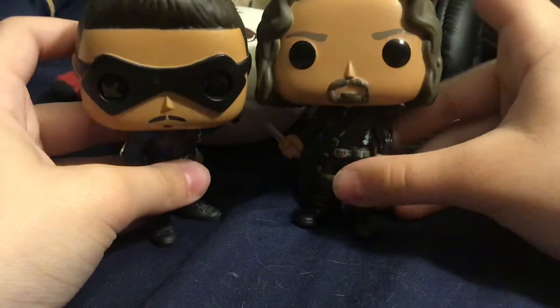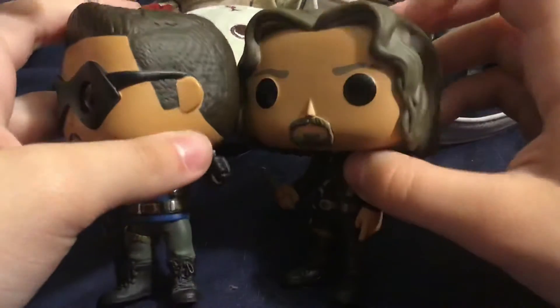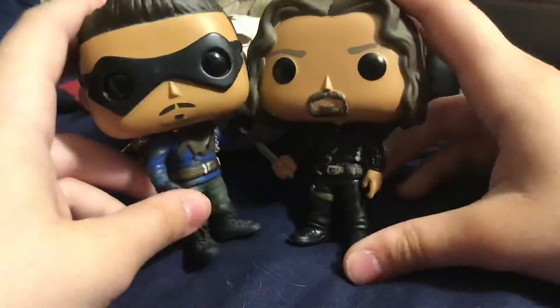I'm trying to think which one I like more. What's the hair color change? Funko really — it's like the first Pop where the skin is painted and the hair is the molded color. They changed the color of his hair — you can tell it's slightly different.